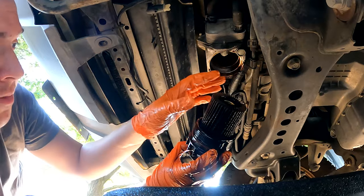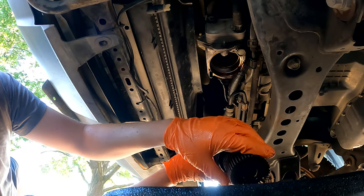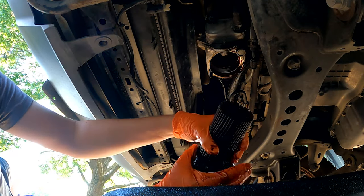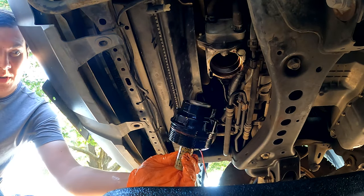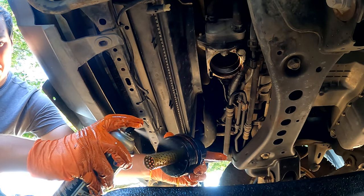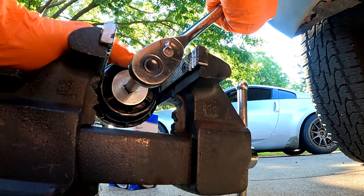Here's our oil filter — we'll take this out. It just pulls out of the filter cap. We're going to clean the filter housing out with some brake parts cleaner. Now that it's off the truck, I can put it in a vise and hopefully get the cap off.